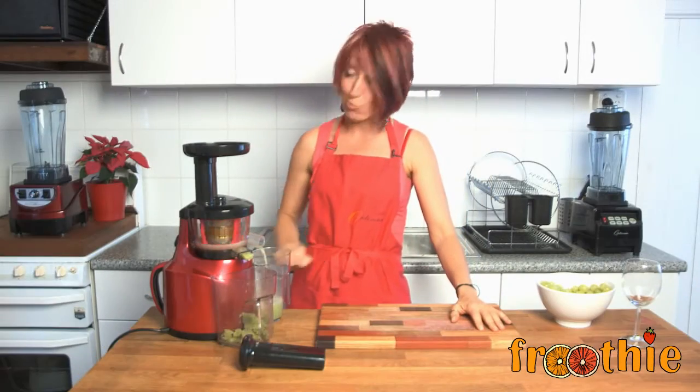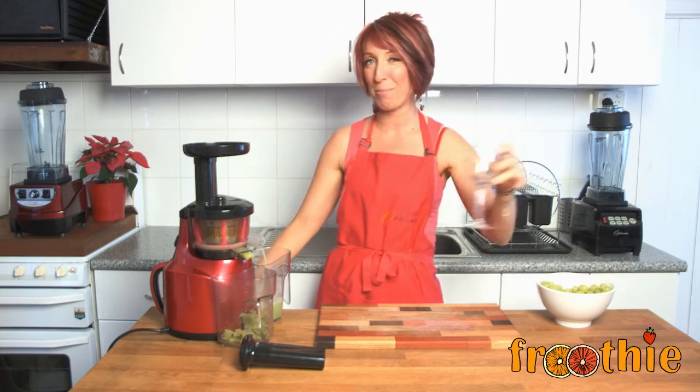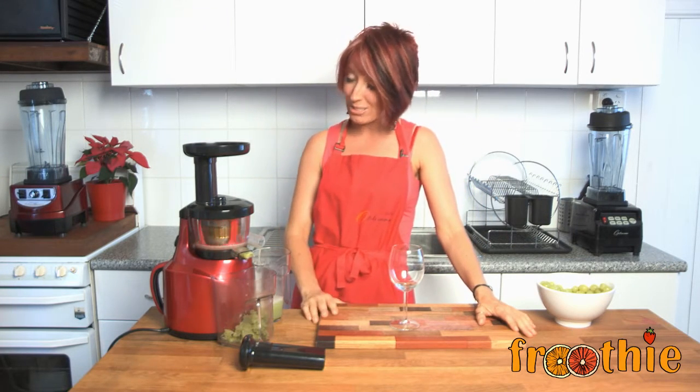I've popped in enough to make at least one glass of juice. I'm going to serve that up in a pretty glass — do you know everything tastes better when it's in a pretty glass? While I was doing my research for this one, grapes are fantastic.